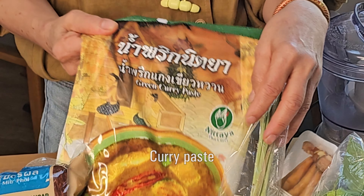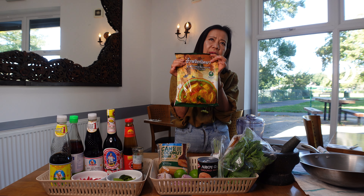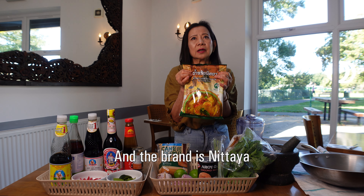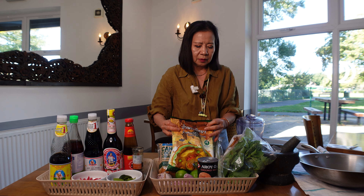Curry paste — it depends on how you like it. If you like red, get red curry paste. You can get a big or small package. You can get red curry, green curry, Panang curry, Massaman curry. With just these basics, you can make quite a few dishes.